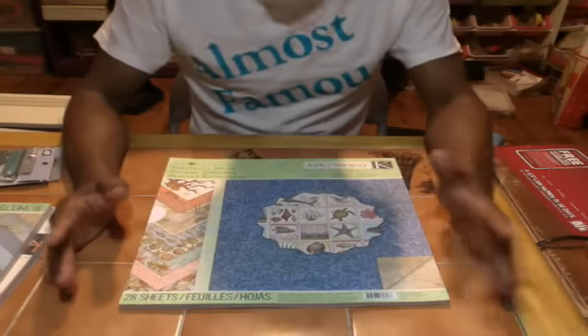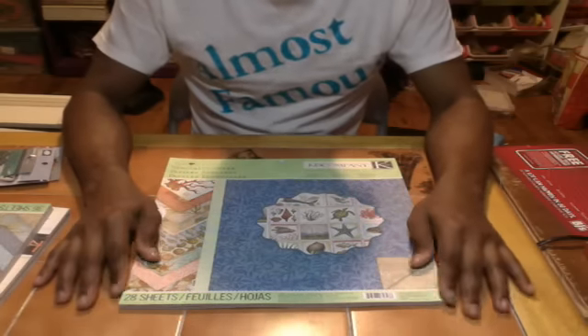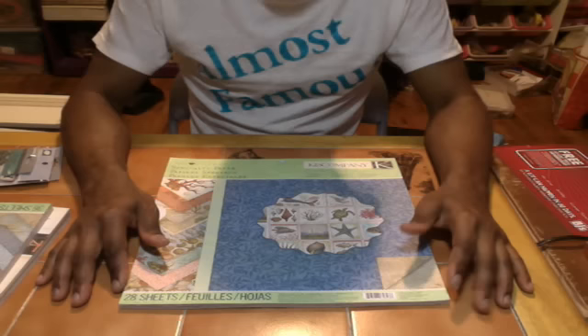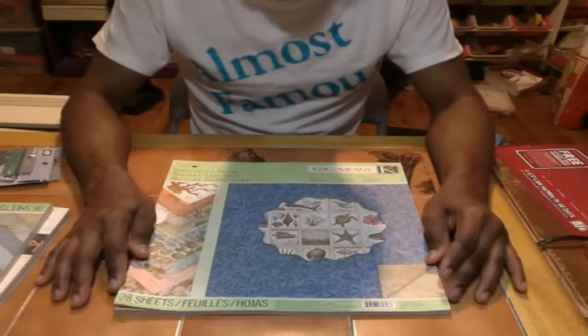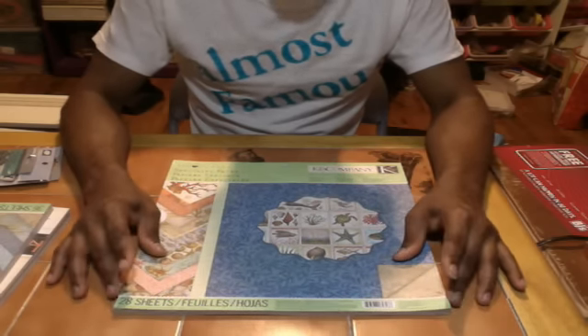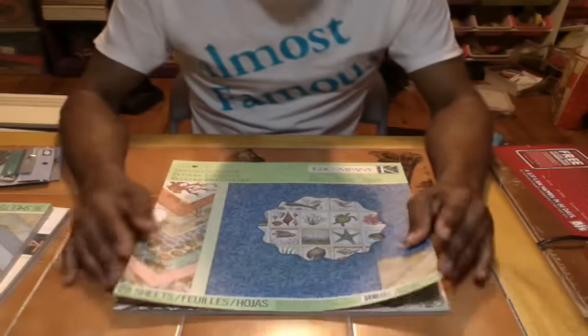I actually purchased an Ott Light, which is the best light ever. If you guys need to upgrade your lighting, that's the best light to get. I've been using regular light bulbs for a while and it's been really not so good. So without further ado, I'm going to show you a couple sheets of it.